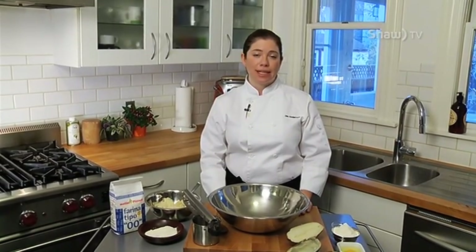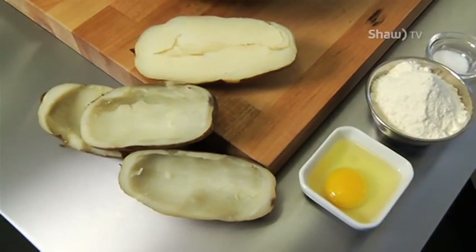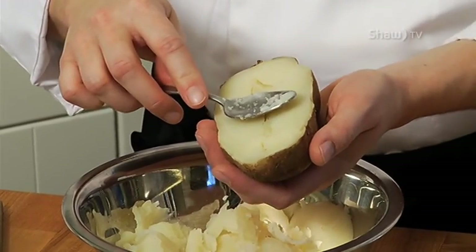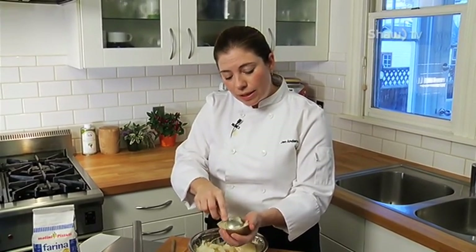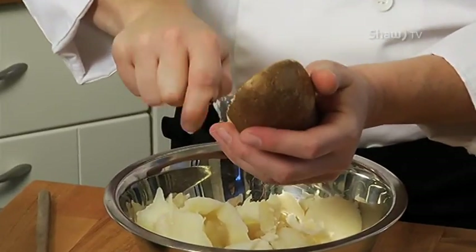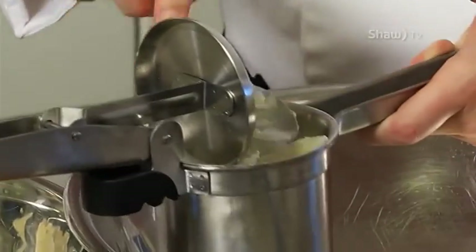Gnocchi — one of my favorite comfort foods. With three simple ingredients, the outcome is a light, fluffy potato dumpling. I'm using a russet potato. For this recipe you would use about a pound of potato, one egg, and 100 grams of flour. I'm just scooping out this potato and I'm going to save the inside. If you don't have a ricer, you can always push your baked potatoes through a mesh strainer. I recommend doing this while it's warm, because it's going to be a little easier to work with.